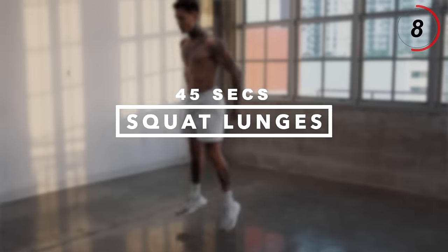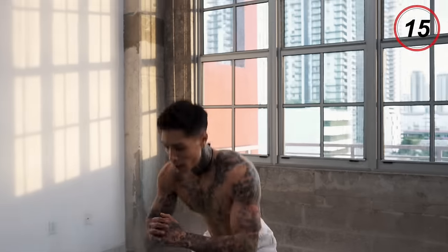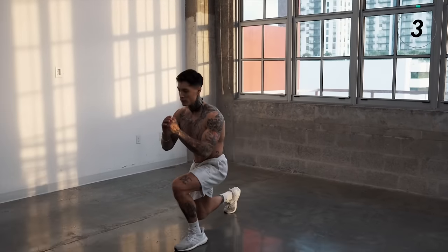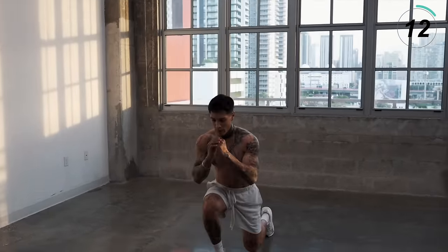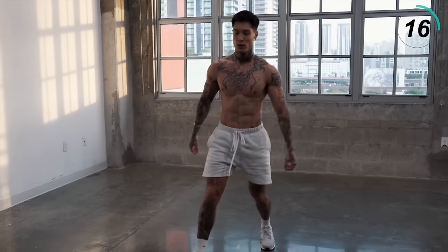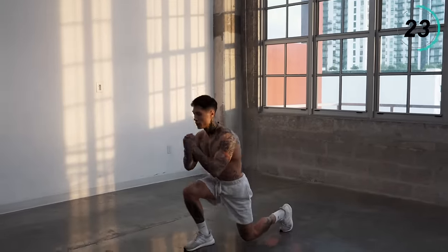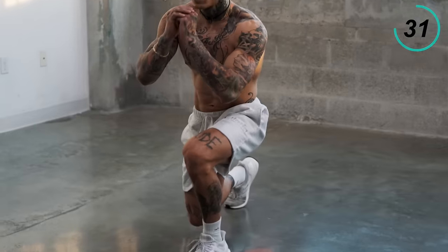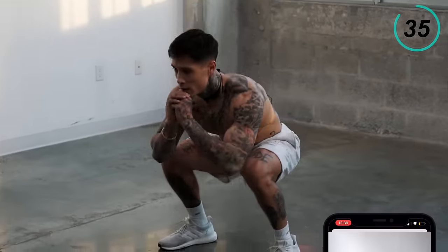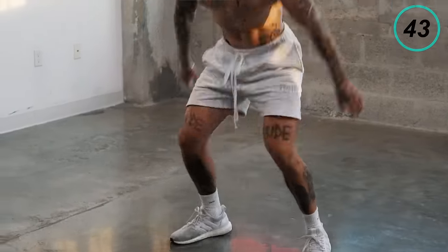On the last couple of seconds of every exercise from now on, we try to turn it up those last couple of seconds. Next up, if you remember, we're going to be going into squat lunges. Choose your progression, let's get right into it. Squat and lunge. If you get fatigued, you can always just start to walk it out. Whatever you do, don't stop. Five, four, three, two, and one.